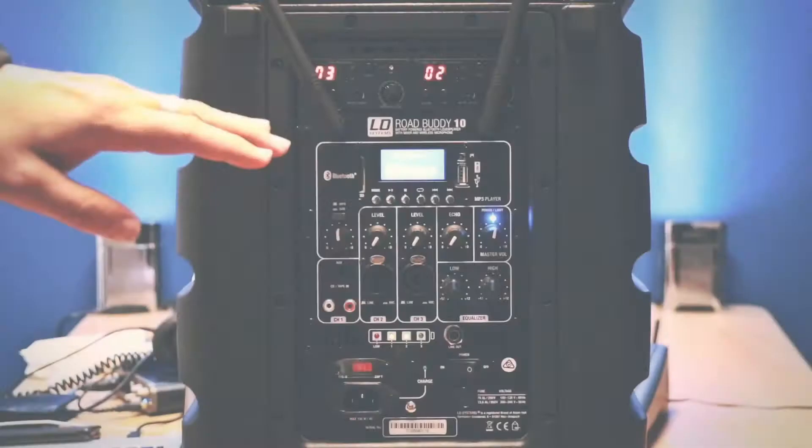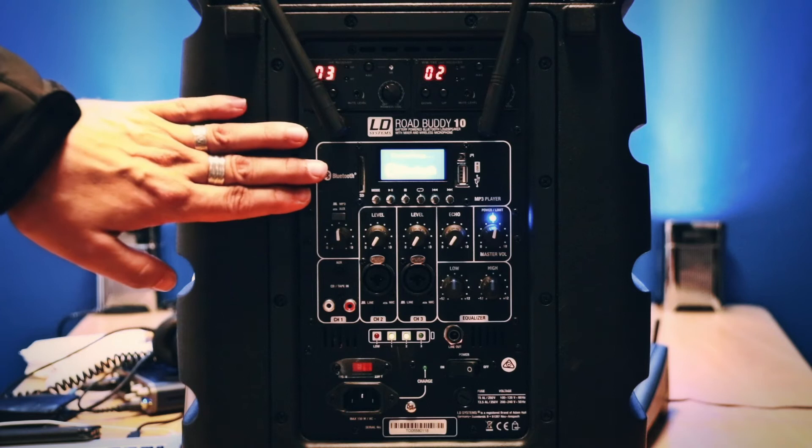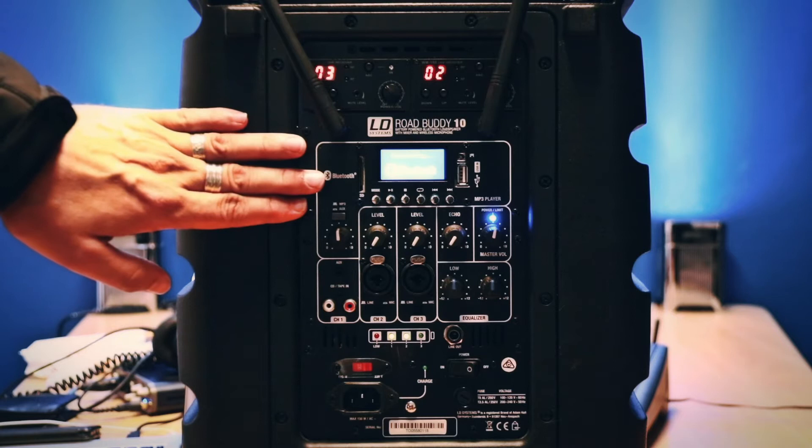Moving down to the control section — this is Bluetooth enabled as well. You can just search for it within your Bluetooth settings on your phone and it will find the LD Road Buddy 10, and then you can connect from there.